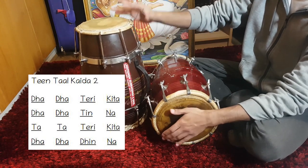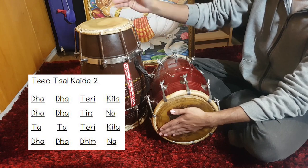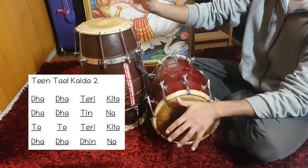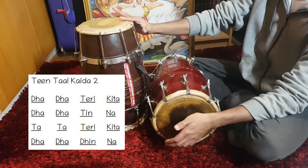Next is the Kali, which refers to the flat portion of the cycle. Once you can play all the basic parts, combine them all to play the full thing.